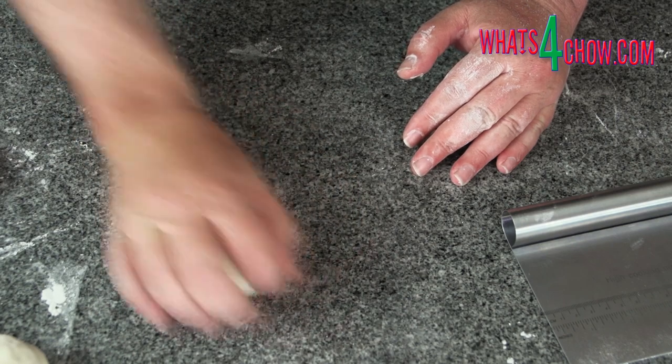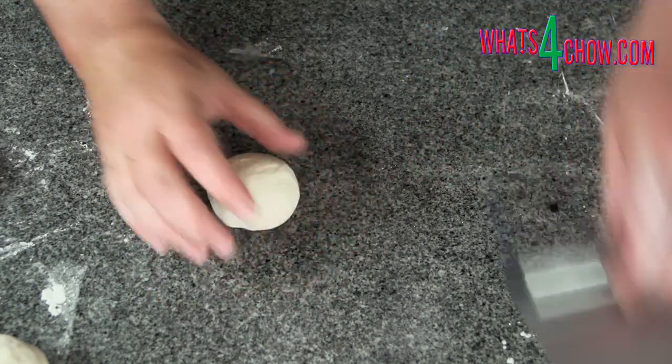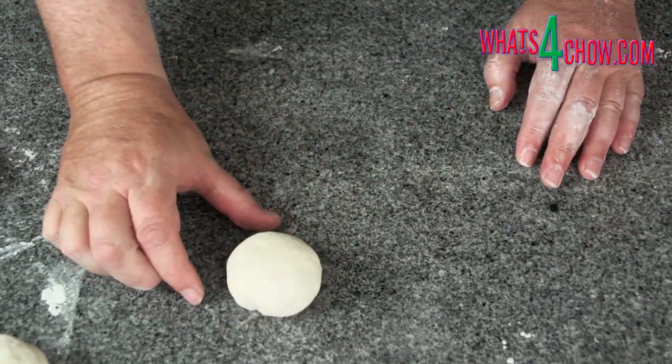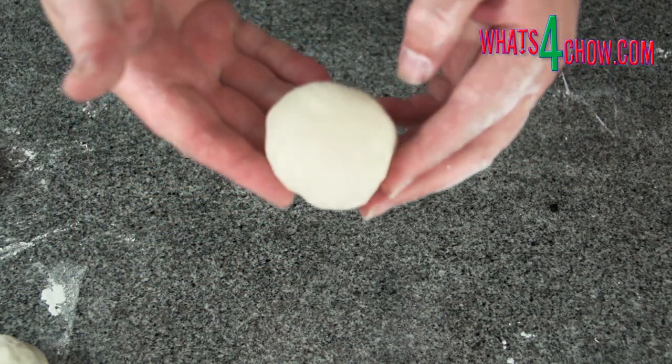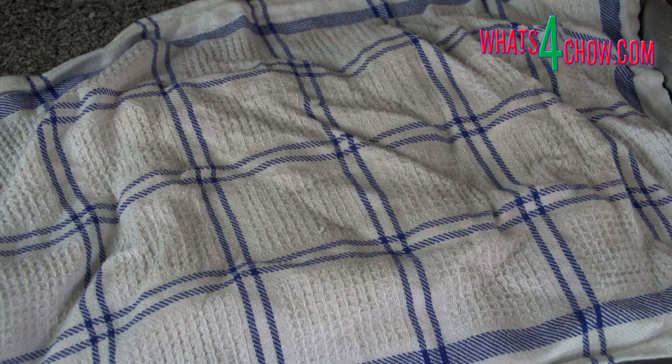Place the dough on the work surface, cup your hand over the dough, and using a circular motion form the dough into a smooth ball. Cover the dough balls with a damp tea towel and allow them to relax for 10 minutes.